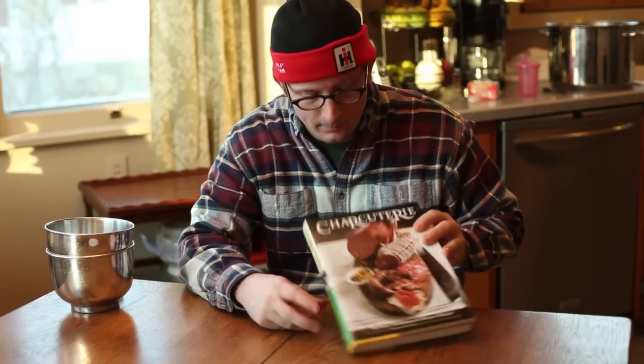I'm going to make some corned beef today and my recipe comes from this book, Charcuterie. Most of the stuff that I do with preserving meats comes right out of this book. So I'm going to go ahead and get started.